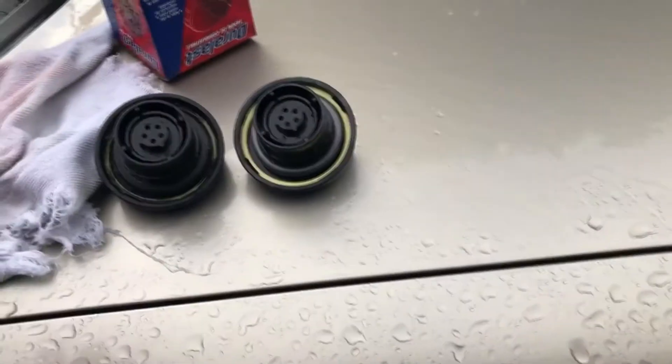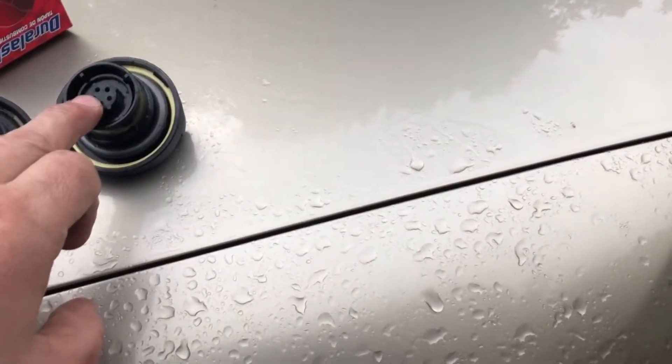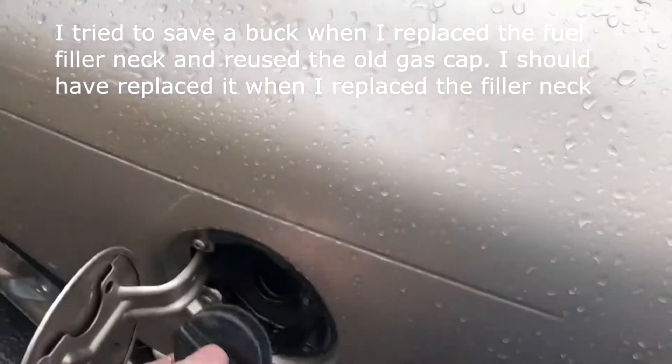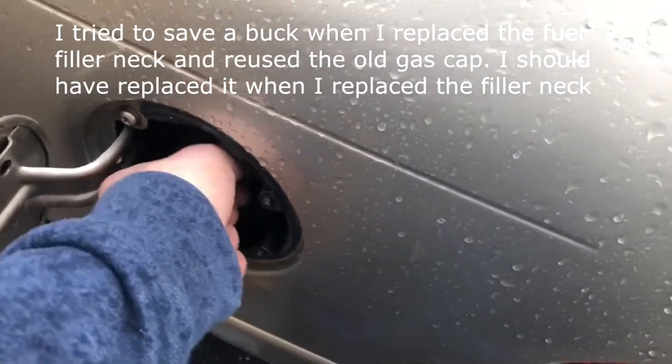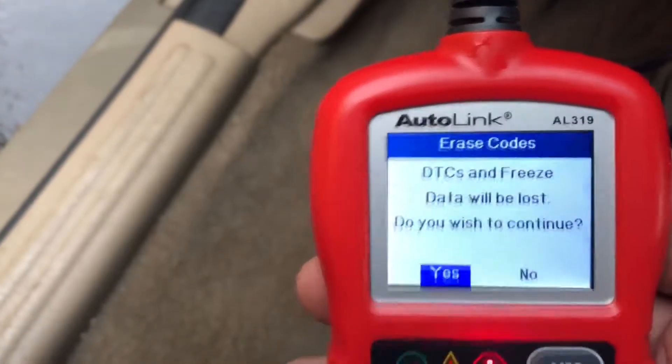99% of the time you get a 442 code, it's either gonna be your gas cap not on properly or you've got a bad gas cap. So we're gonna go ahead and put this in, get rid of the old one. Now I'm gonna erase the codes.